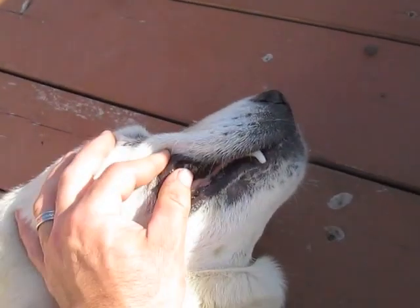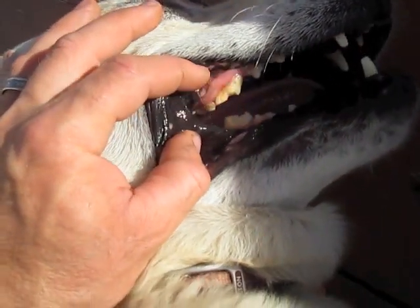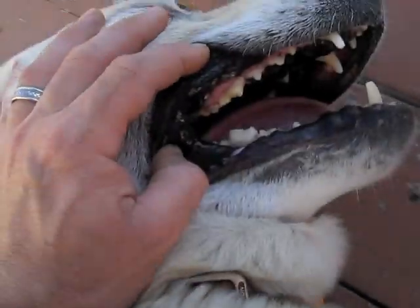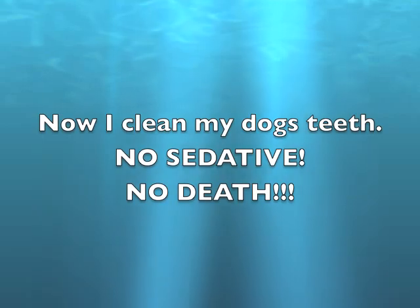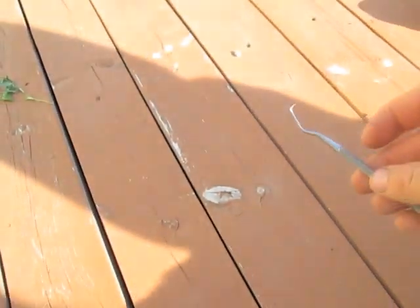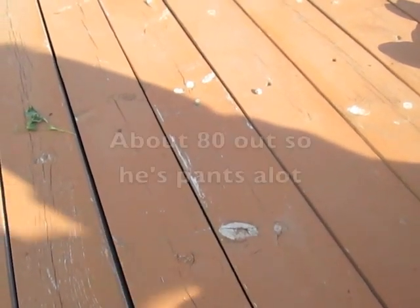So we're going to clean my dog's teeth here today. And here you can see this has got a lot of tartar, it's broken there. So I'll be using this pick right here, and I can also use this side. I like to leave one side covered in case the dog flinches, so I'm not poking his eyeball out.